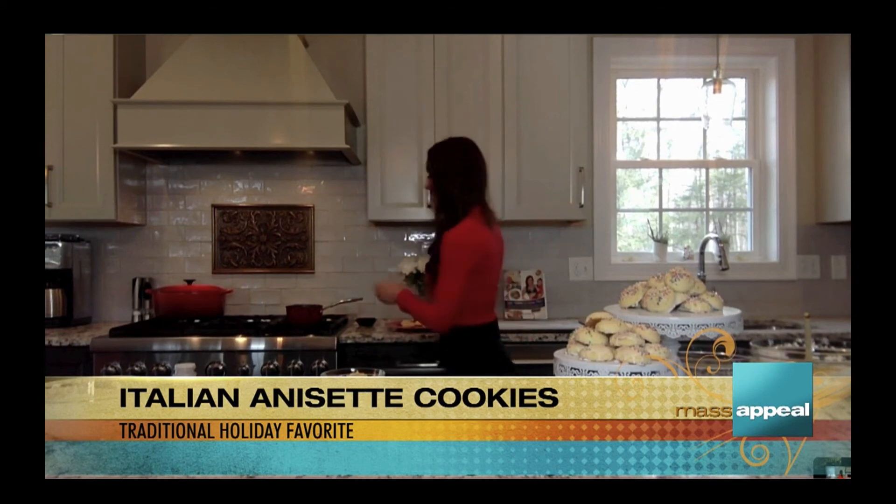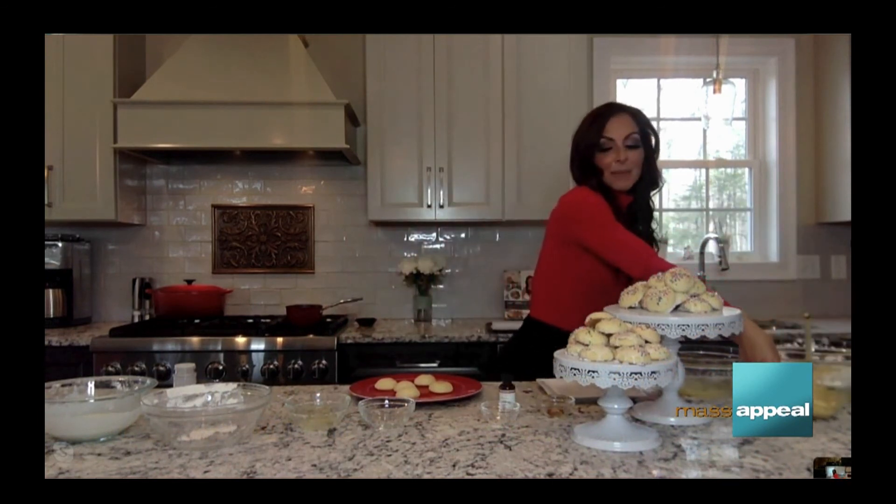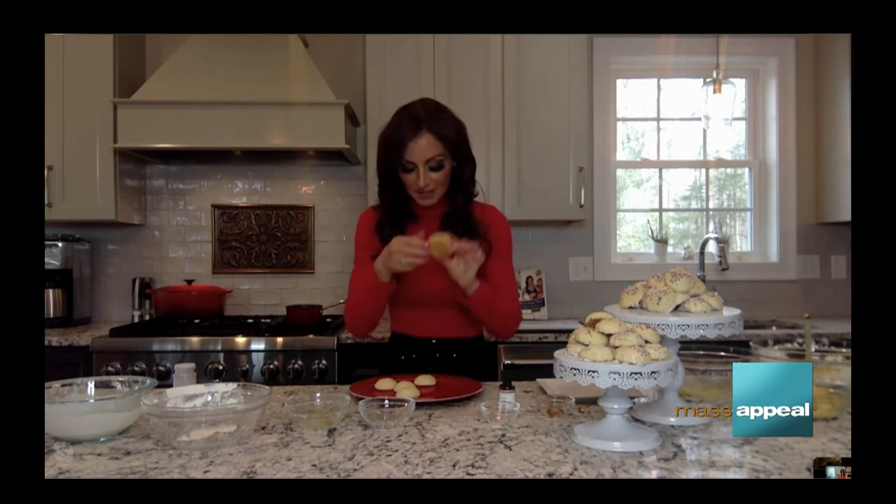You put them in the oven — 375 degrees, 6 to 8 minutes and done. When they're done, they will look just like this. You know they're done when you flip them over and they're a little light brown and golden — that's when you know they're done.